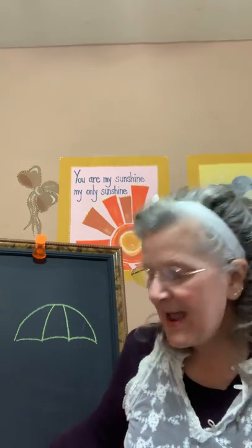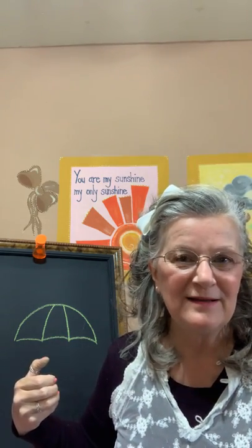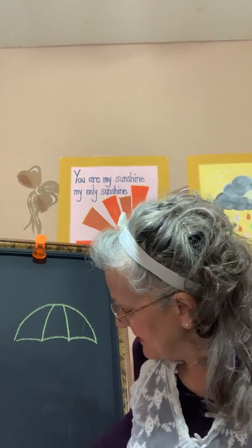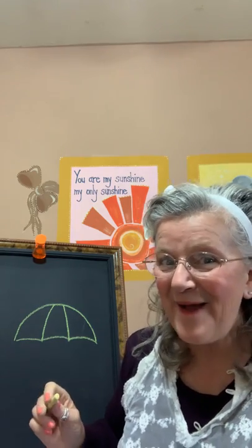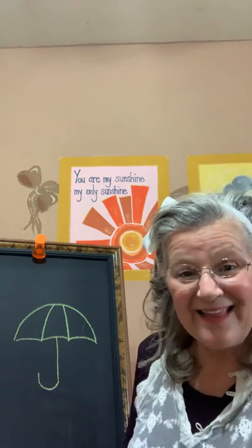What's missing? Do you know? How are we going to hold our umbrella? The handle! We need a handle to hold our umbrella so we can stay dry. So let's get started. I'm going to use a yellow piece of chalk and I'm going to make a line and then a curve to make my handle. Are you ready? Let's go! A line and a curve. There's my handle — now I can hold my umbrella.